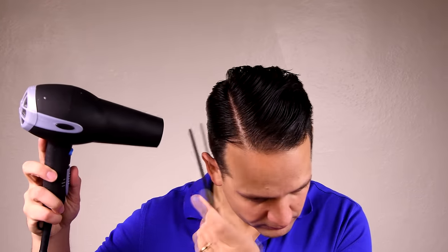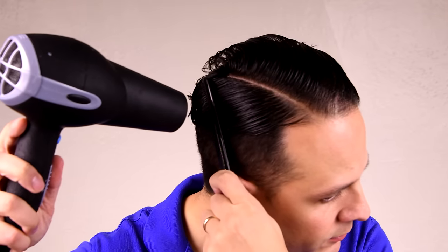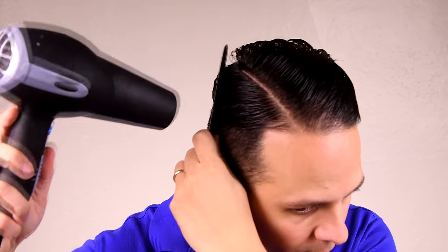First I start with the shorter side because it's easier. Basically, I dry my hair and follow with a comb so I get nice straight hair lines and I get it to settle in the place I want it to. Now you can see it's much closer to the head. The short side is much easier than the wider side because you have a lot more hair there.